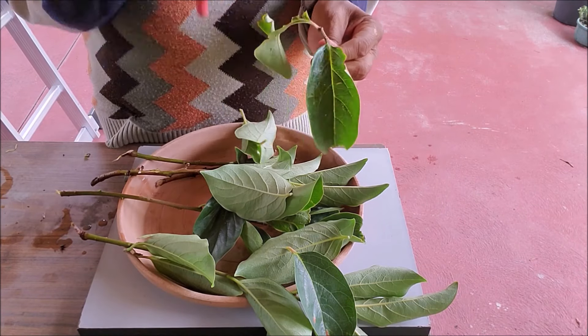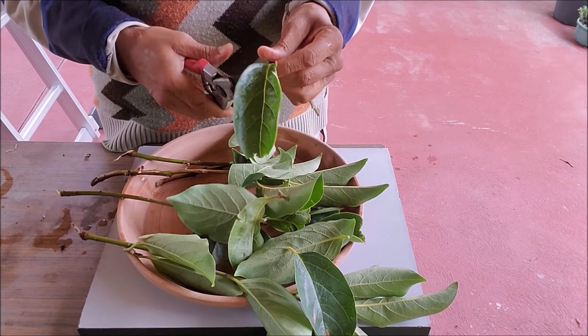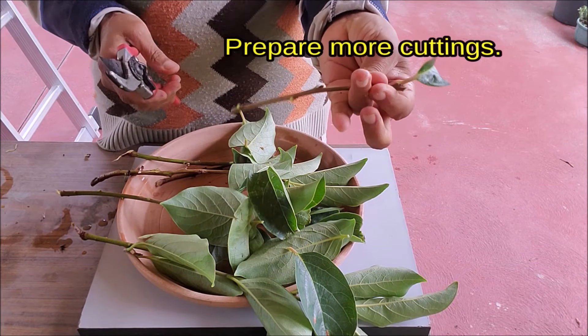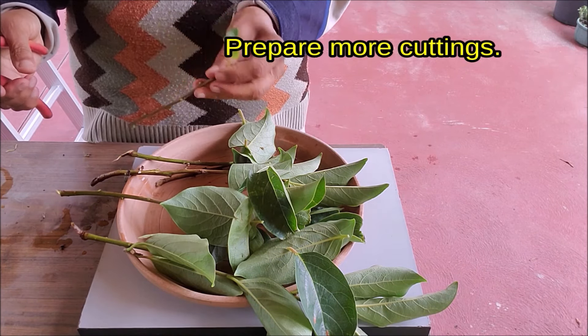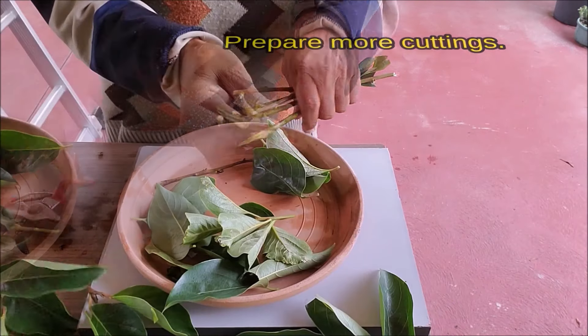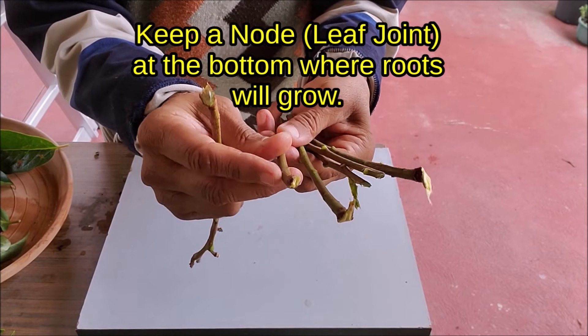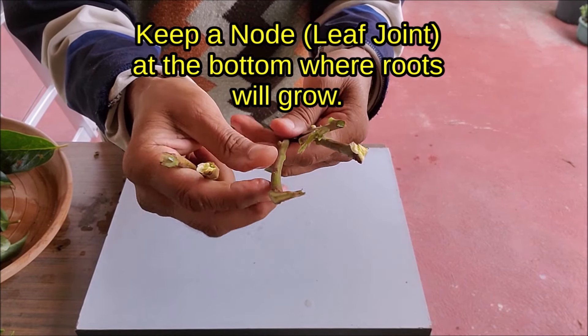Remove lower leaves and any fruits, and cut upper leaves in half. Keep a node at the bottom where roots will grow.